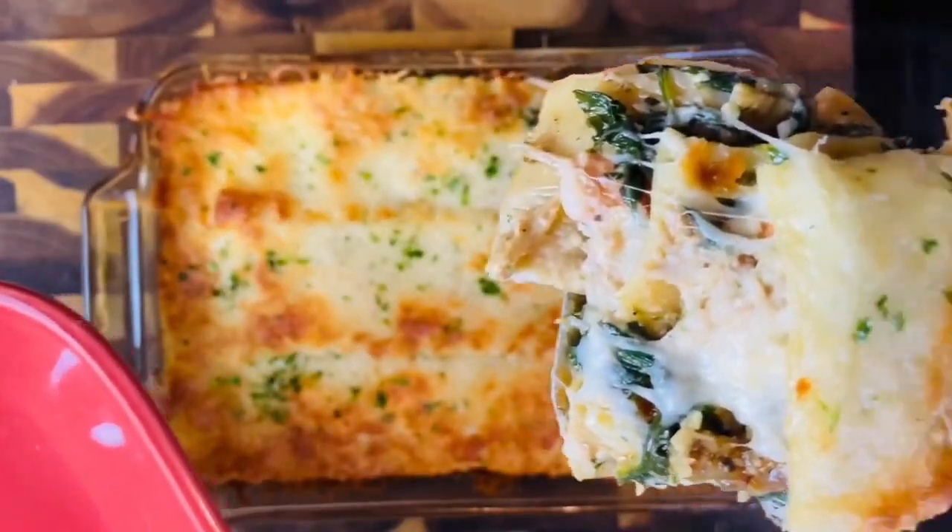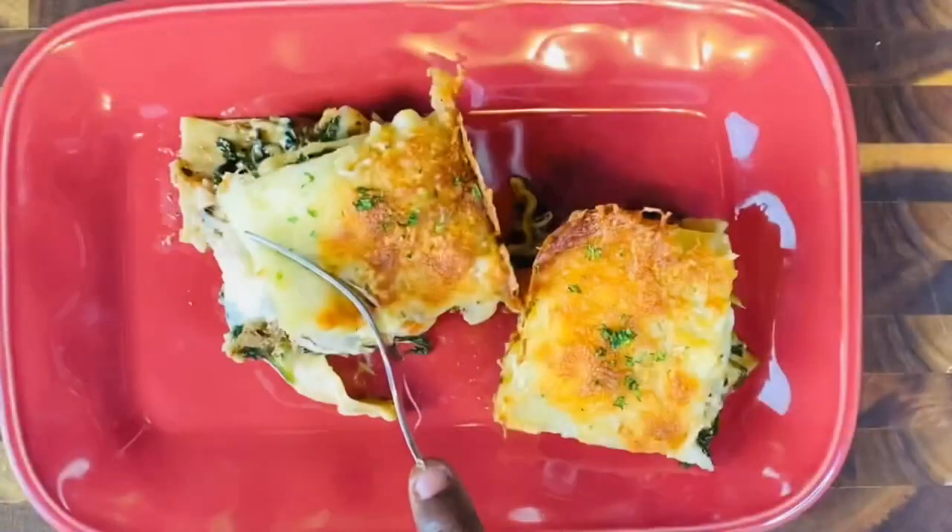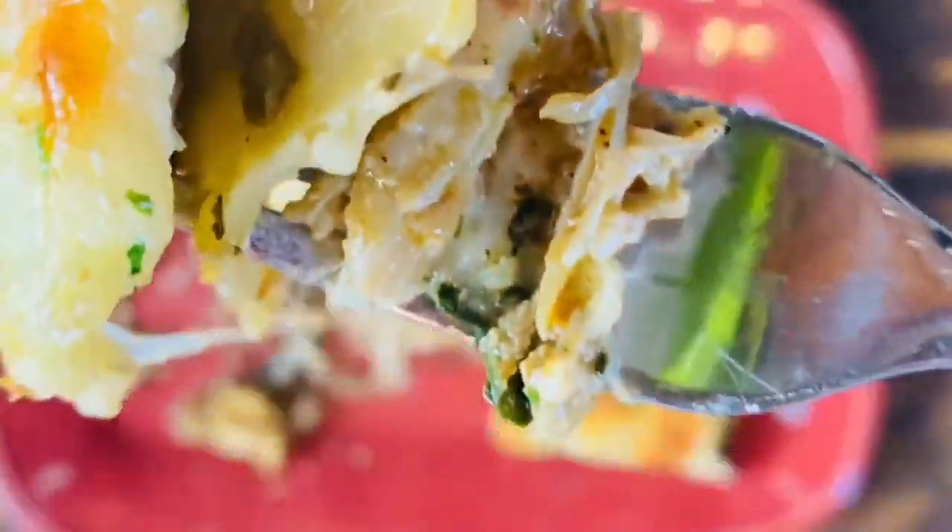Look at that — oh my goodness! Y'all want a piece? A little bit of that cheese.